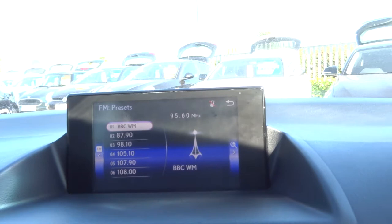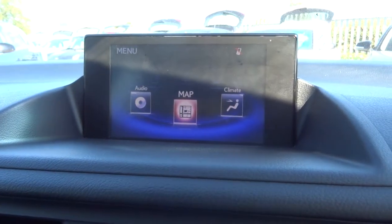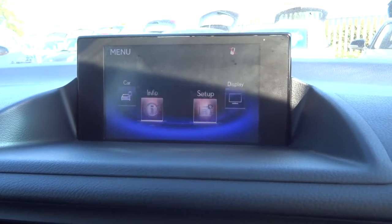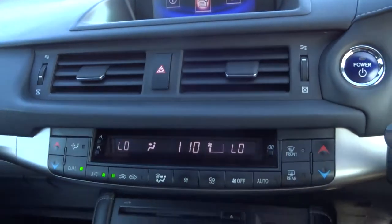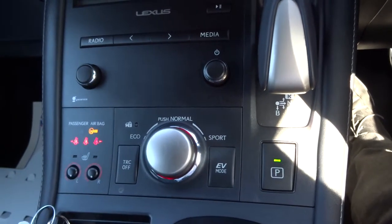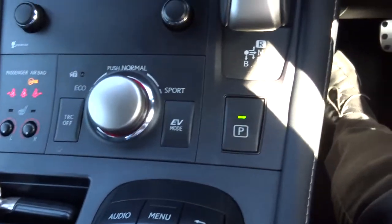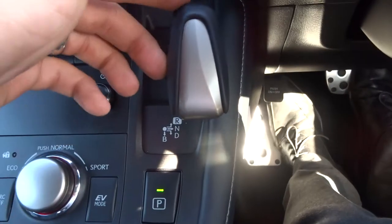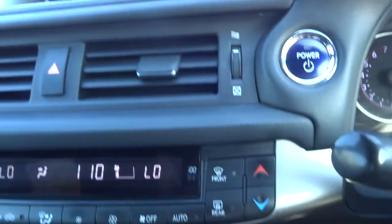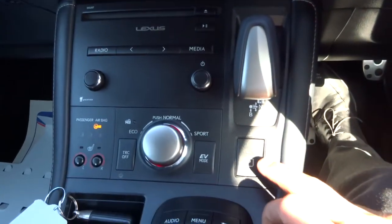On the media interface there are various features that you can go through, including your satellite navigation, your Bluetooth, and various other settings. Dual zone climate control. You've got your sport mode and your eco mode as well — sport mode is fantastic, eco mode is equally impressive. You just knock it down to drive and away you go. Alternatively, go up for reverse and that will automatically start your parking sensors for you.